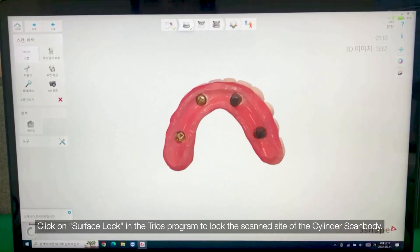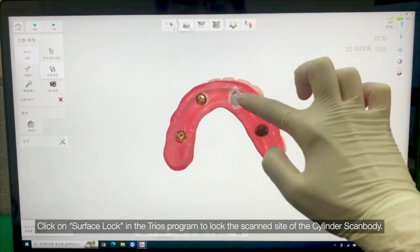Click on Surface Lock in the TRIOS program to lock the scan site of the cylinder scan body.